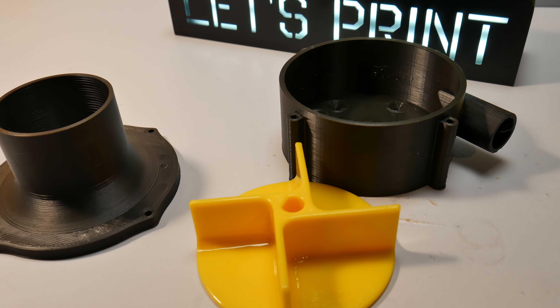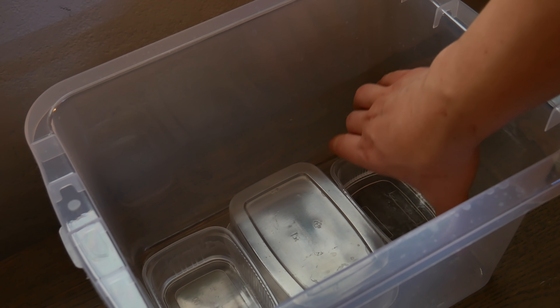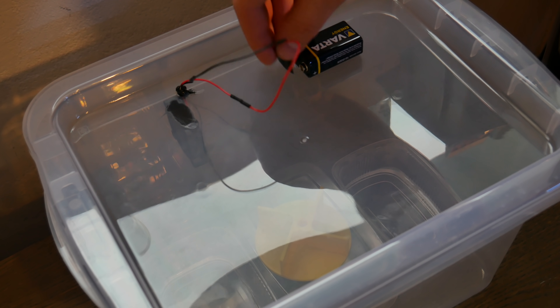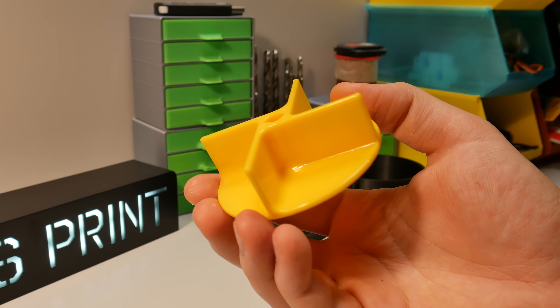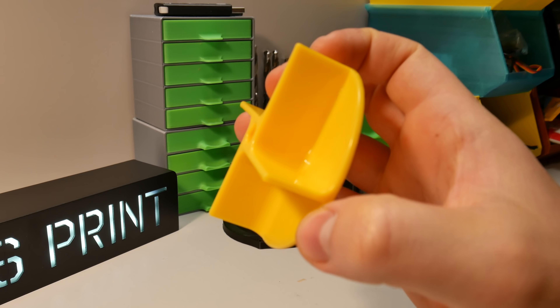Now it's time to build and install the water pump. For no particular reason I did acetone vaporing for the impeller — if you're interested in acetone vaporing and building the environment you see right now, I have a video for that too. The impeller came out perfectly smooth. Now we can finally finish the water pump.